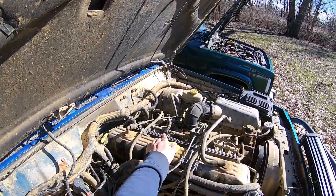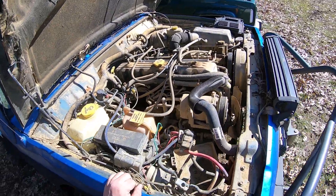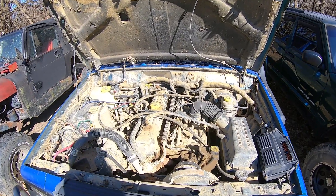Your crank sensor will just disconnect right there — you can see it. Now moving on to the 1996 Jeep Cherokee.